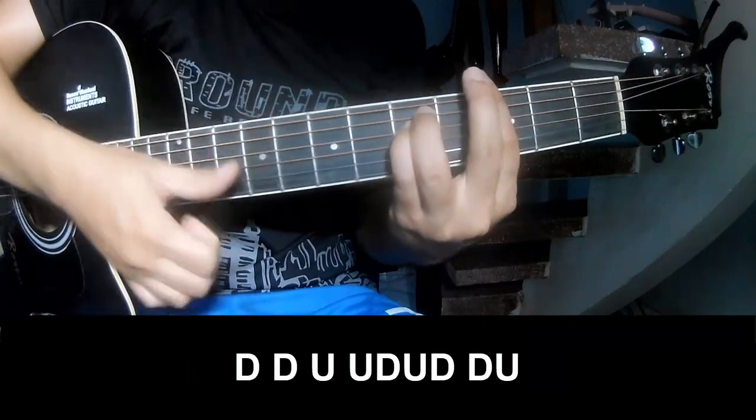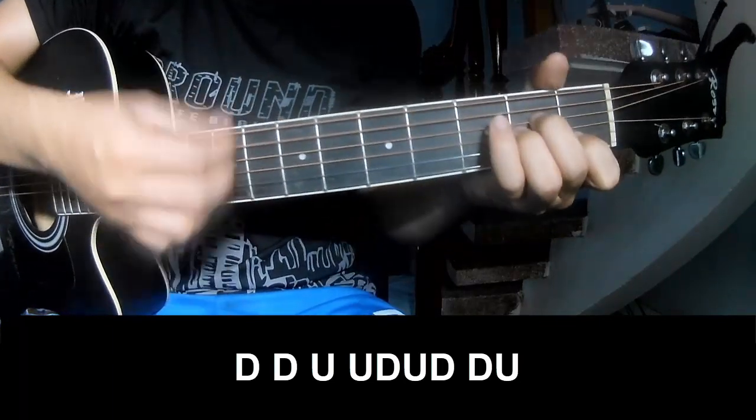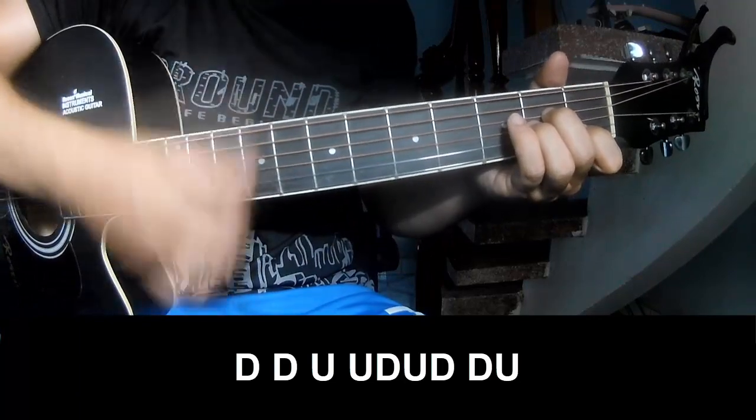Down, down, up, up, down, up, down, down, down, up, down, down, up, down, down, down, up, down, down, down, up.